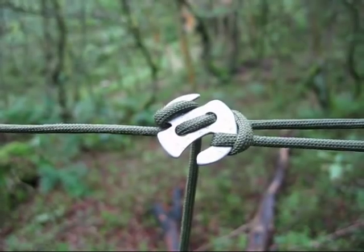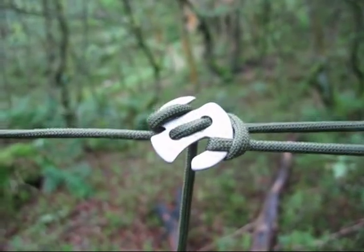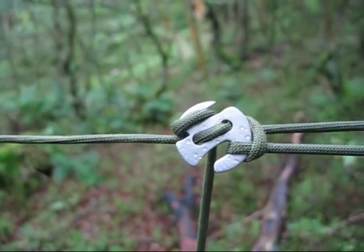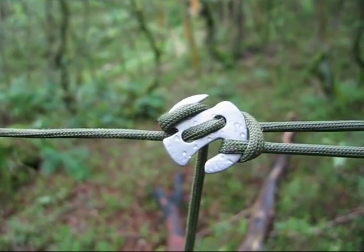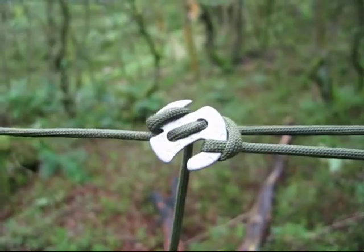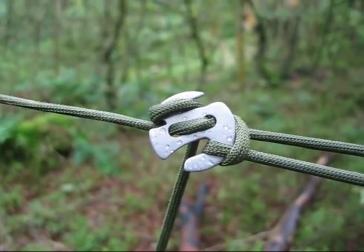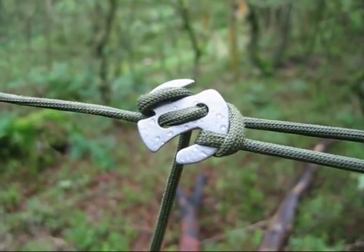They're made of titanium and obviously they're not that expensive, but I thought I can have a go making one of them. So that's what I've come up with - this little thing. I call it the Spookster. When the paracord's not in there it does look like a spooky face, which is why I've called it the Spookster.